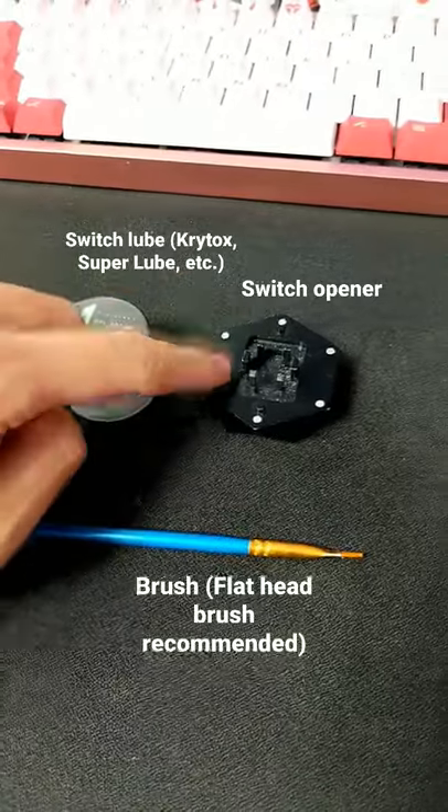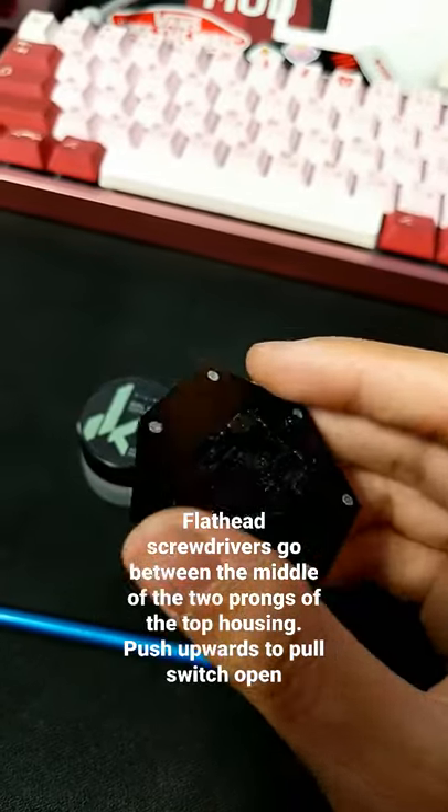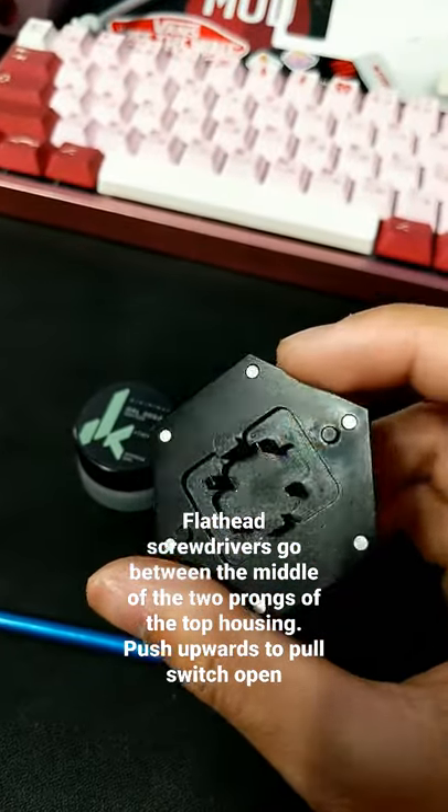You'll be needing your lube, switch opener, and your brush. If you don't have a switch opener you can always just use a flathead screwdriver to just pop open the top housing.